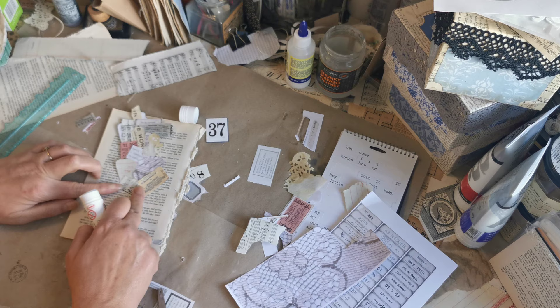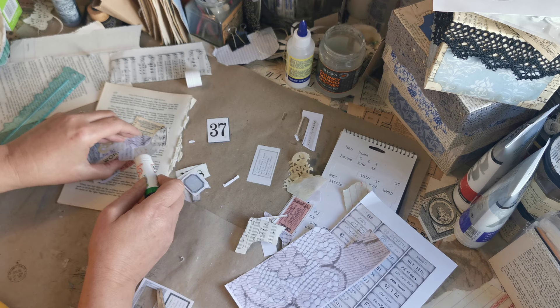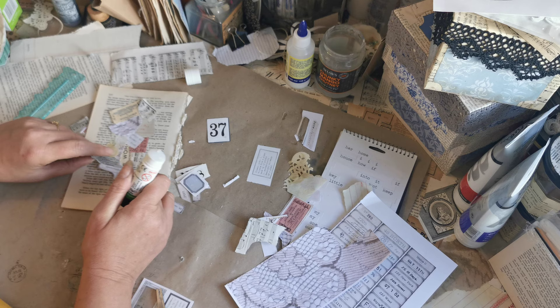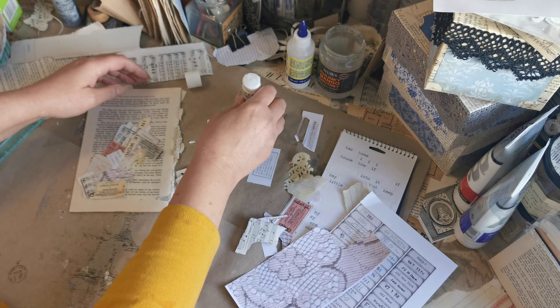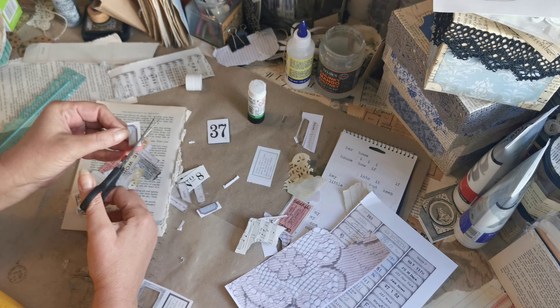Just go around and stick down any of these edges that are not sitting flat. One of the main reasons she only glued hers in the middle was it enabled her to slide things underneath. Oh look, we've got two little tiny pieces there — what about this blue label shape? That might be nice.